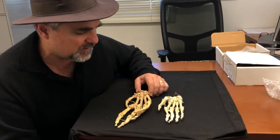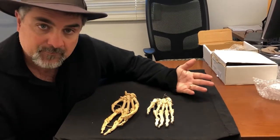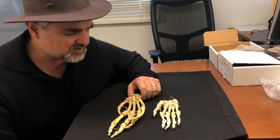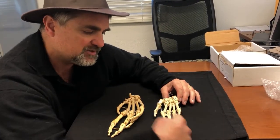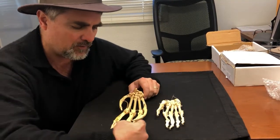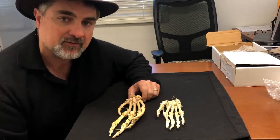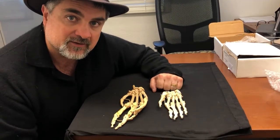We have all the same basic apparatus. These are both right hands facing palm up — this is the chimpanzee's and this is the human's. You can see the phalanges, the metacarpals, and the carpals are all there. They have the same exact number, all the same exact bones, but right off the bat you can see these two hands are quite a bit different.